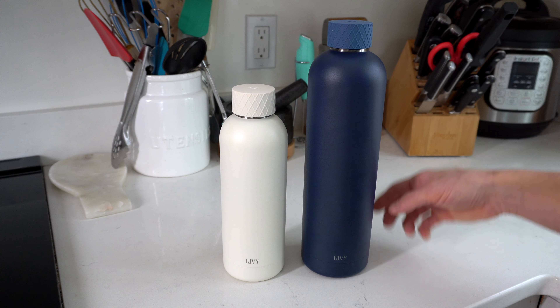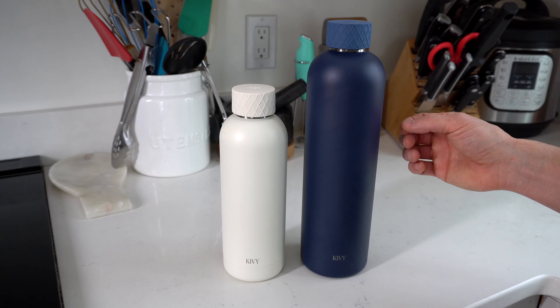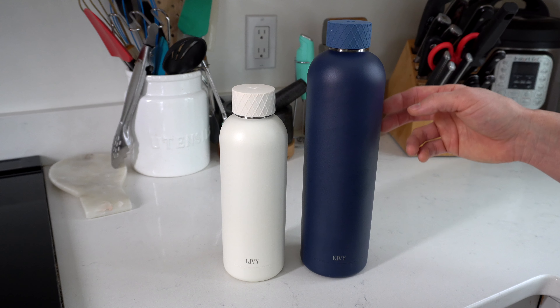Both bottles are made of 304 stainless steel and it's double walled. That means it's going to be able to keep hot things hot for up to 18 hours, cold things cold for up to 24 hours.